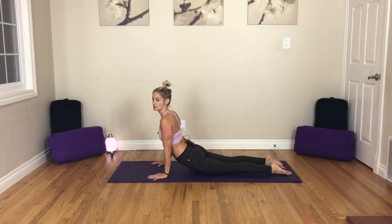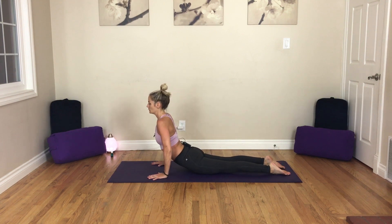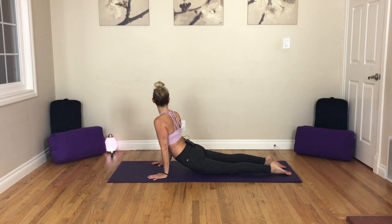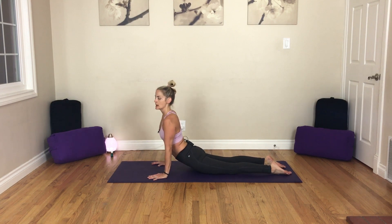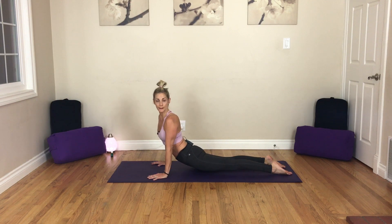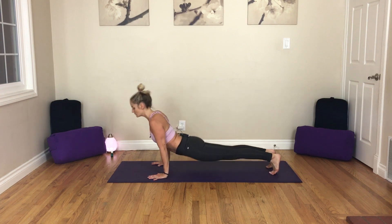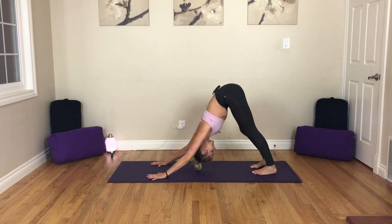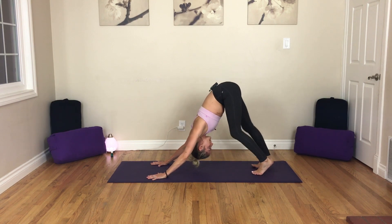You're going to draw the heart forward. Take an inhale. And as you exhale, look over your right shoulder — lift the right knee. Inhale, back to center, drop the knees. And then exhale, look over the left shoulder now, lift the left knee. It's going to be a nice stretch for the front side of the body. Inhale, back to center. As you exhale, tuck the toes, press back — downward facing dog. Pedal out the legs a little bit.